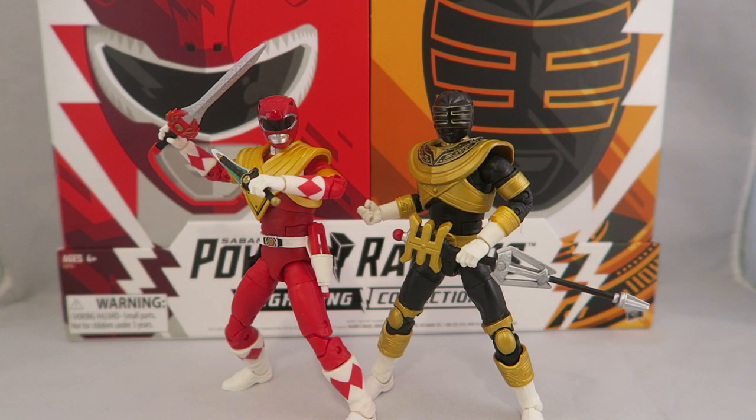Hey YouTube, Dawson Ryder here. Welcome to my review for the Power Rangers Lightning Collection Armored Red Ranger and Gold Zeo Ranger set. This is the San Diego Comic-Con exclusive that you could pick up at San Diego Comic-Con, and it's also going to be on Hasbro Pulse's site within the next month. Let's go ahead and take a look.